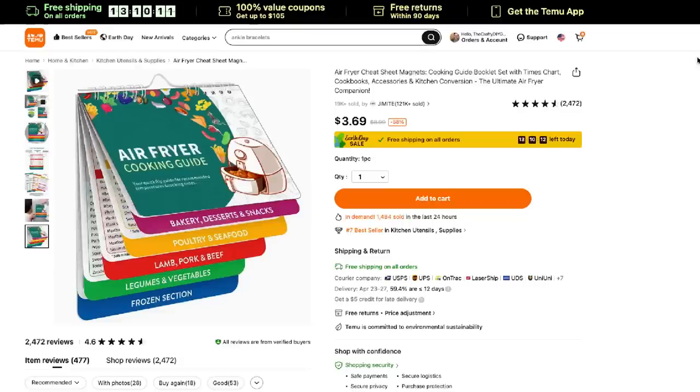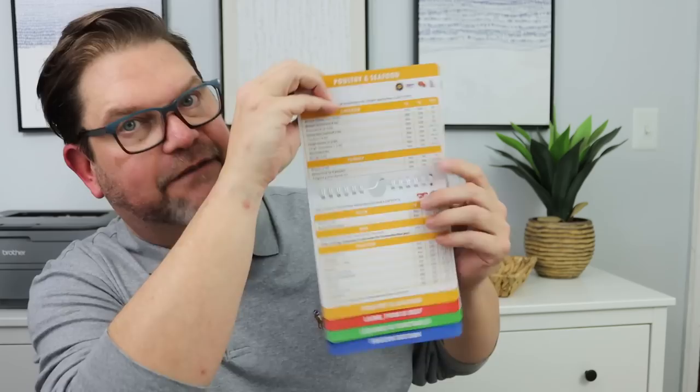If you have watched any of my previous Temu hauls, you know that I am obsessed with my air fryer. I also love the air fryer liners that I picked up at temu.com. What's really cool is this air fryer cooking guide — it literally gives you all kinds of recipes and cooking tips, measurements, and how to convert measurements. It's divided up into individual categories: bakery, dessert, snack items, poultry and seafood, lamb and pork, beans and vegetables, frozen sections, and it gives you great tips as you are cooking along the way.